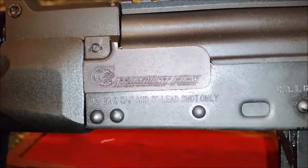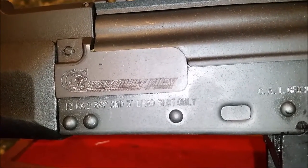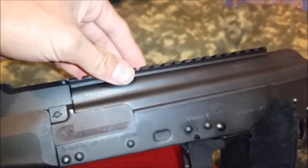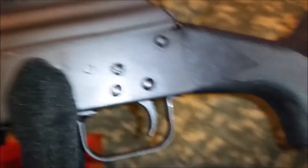Catamount — kind of a cool logo, it's like a cat. The Fury 12 gauge, two and three quarter and three inch, lead shot only. Supposedly it has an adjustable gas system right here. The Saiga just has a one and a two; this one has a one, and two dots for two.